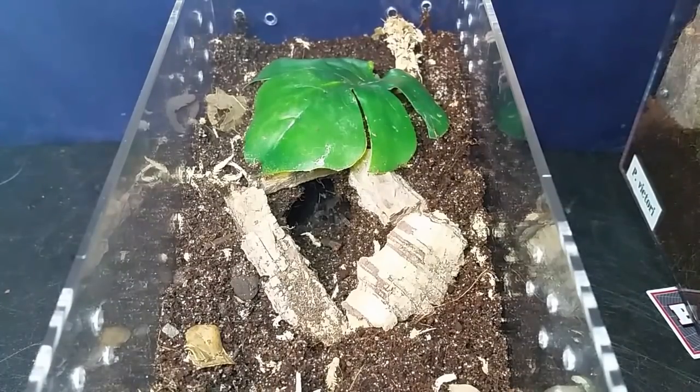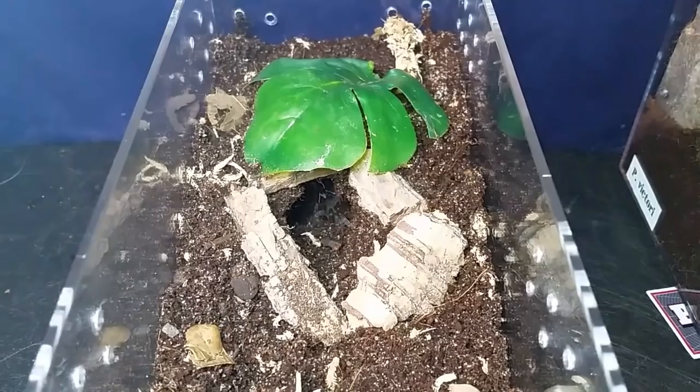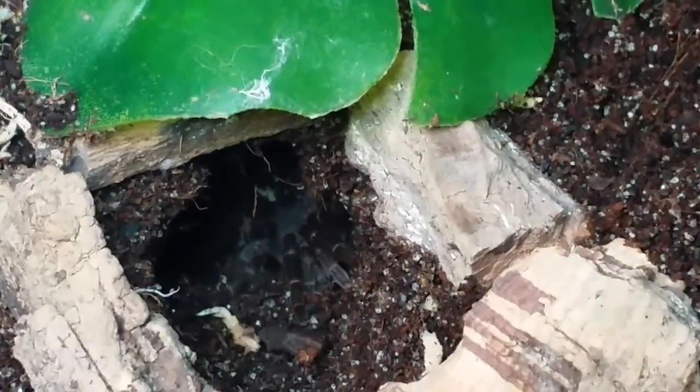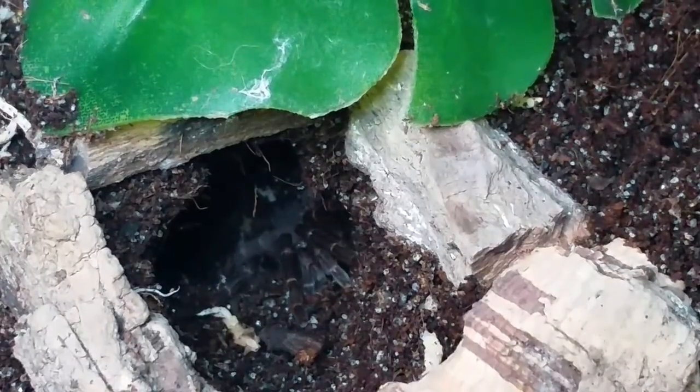It's in an enclosure that's probably too big for it, but that's okay. I made a pre-dug burrow, lined it with some cork bark and pieces of other bark, and put a leaf over there just for some decoration. We'll zoom in so you can see some legs there. I'm sure this one will dig back and come out the back side, and maybe even make a side entrance — that would be my guess. It will come out and web, and it doesn't look to be in pre-molt.